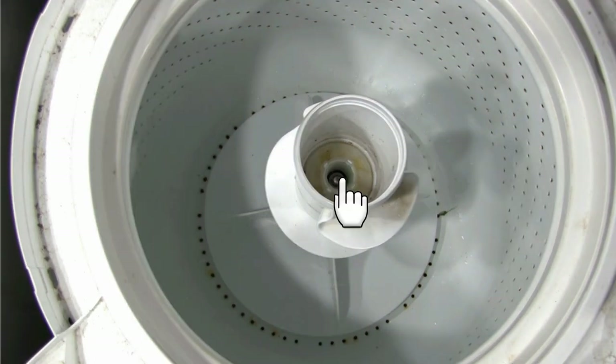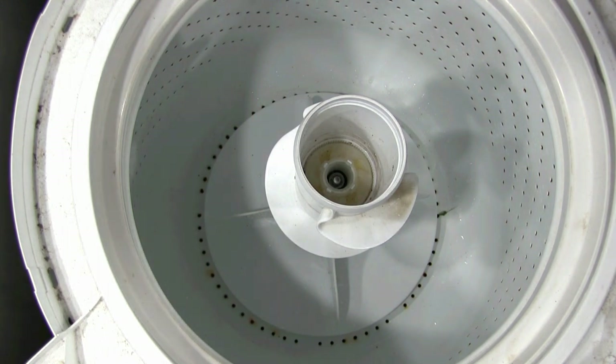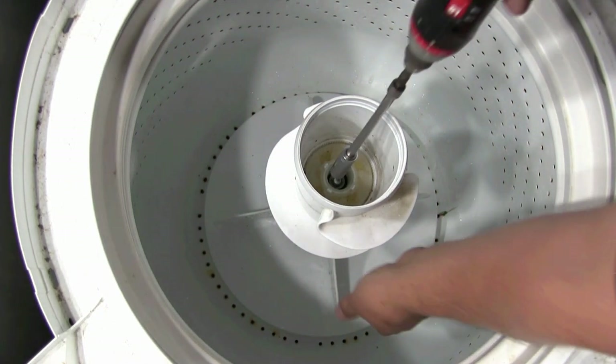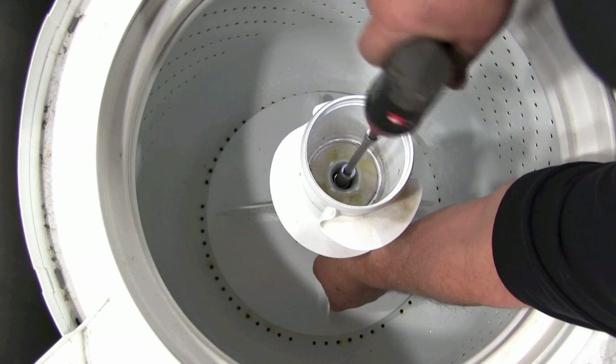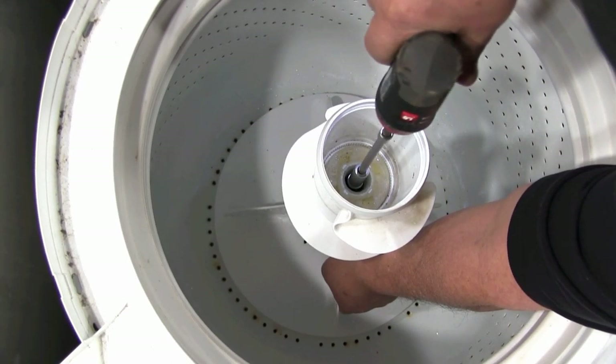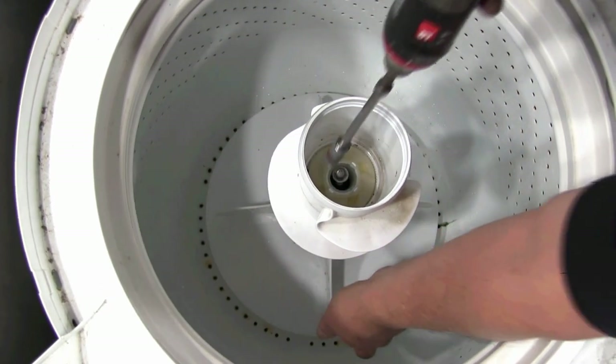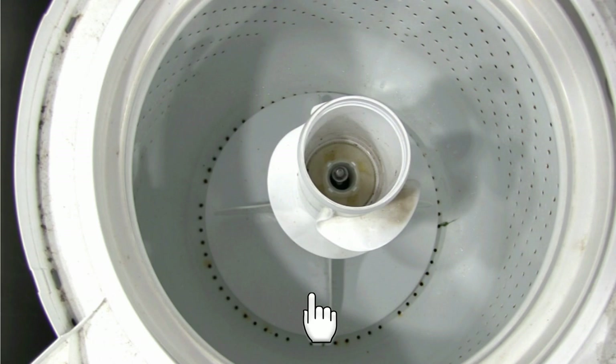Remove the agitator holding screw. You will need a socket wrench size 7/16 to remove it. Grab the agitator from the bottom so it won't come apart when you pull it out.